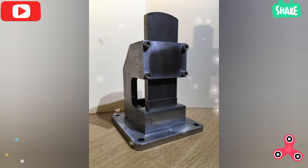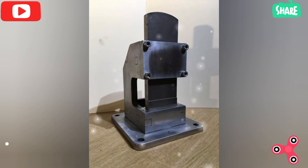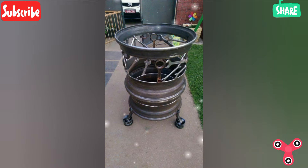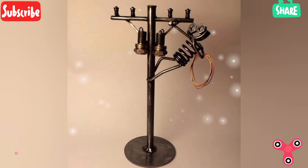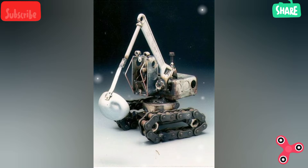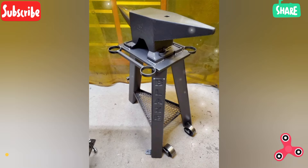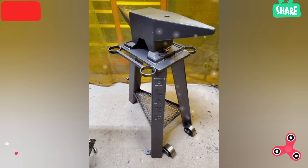A chipping hammer is used to remove slag after stick welding or flux-core welding. A wire brush is used for cleaning metal surfaces before and after welding to remove rust, dirt, and slag.